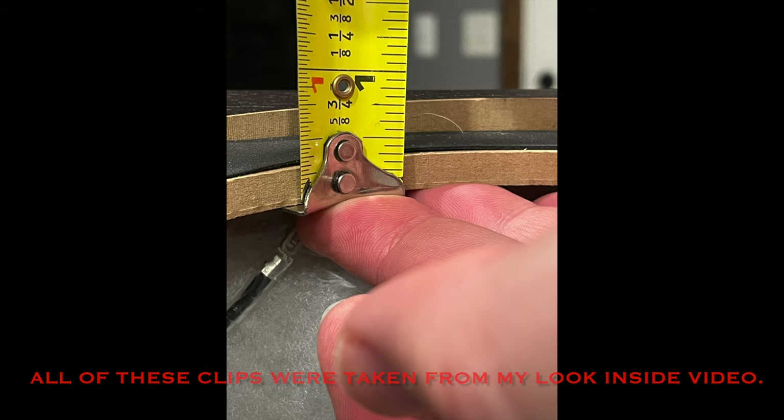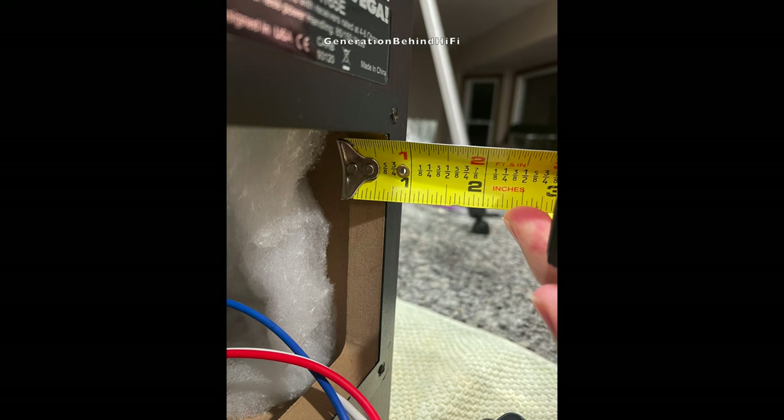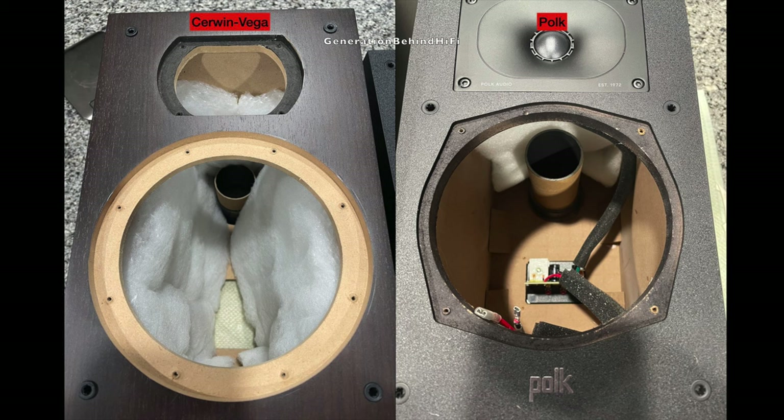For starters, the front baffle is three-quarters of an inch thick, when the competition is using half inch or if you're lucky five-eighths of an inch. The rear baffle is five-eighths of an inch thick, and I assume the sides of the cabinet walls are too. Cerwin Vega even included some pretty nice damping material to line the inside of the cabinet walls, when most at this price point include very little damping if any at all.